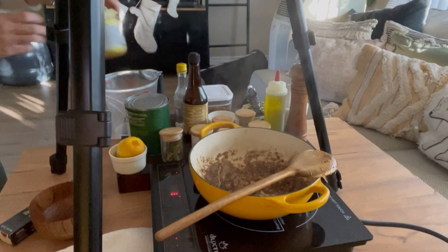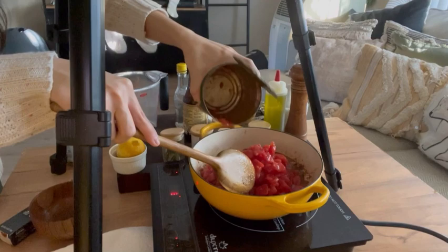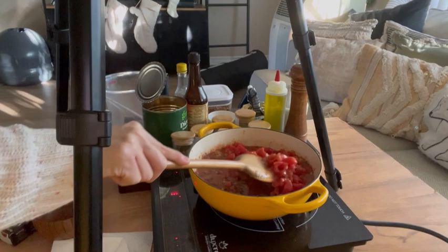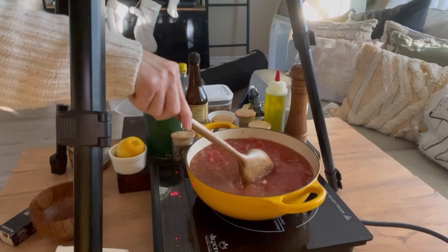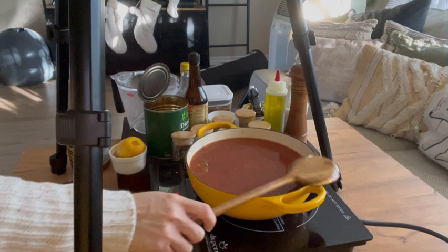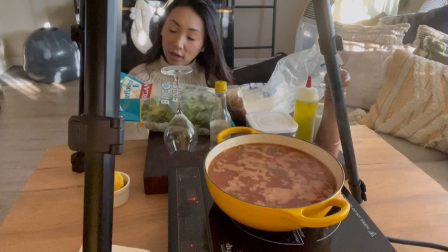It almost turns into a paste at this point once the alcohol evaporates. Now we're adding our tomatoes and chicken broth: 12 ounces of diced tomatoes, then enough chicken broth to leave about an inch at the top to leave room for our seafood — about two cups made from a tablespoon of chicken bouillon and water. We'll raise the heat a little bit and let this come up to a simmer before we add our seafood, so the flavors can develop and the mixture is hot. I'll bring you guys back once it's bubbly.